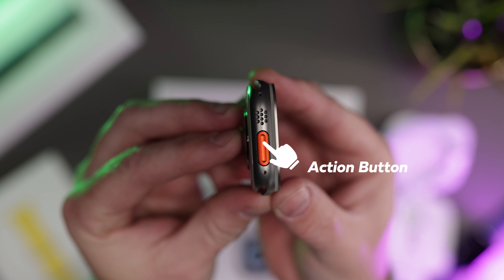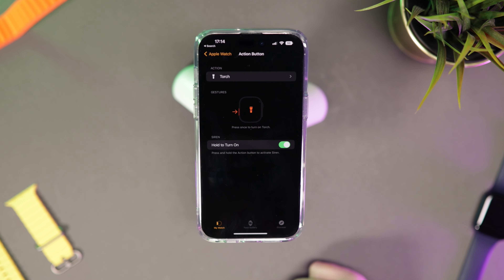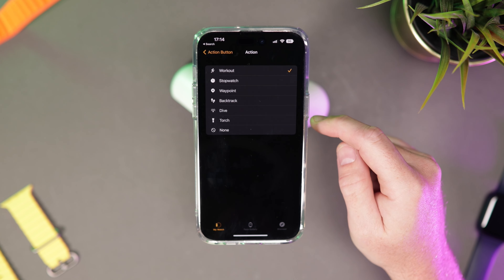We can't talk about the new Apple Watch Ultra without touching on the action button, which is specific to the new watch. You can program it to carry out pretty much any command using the Shortcuts app, but the default options are what most people are going to be using it for.